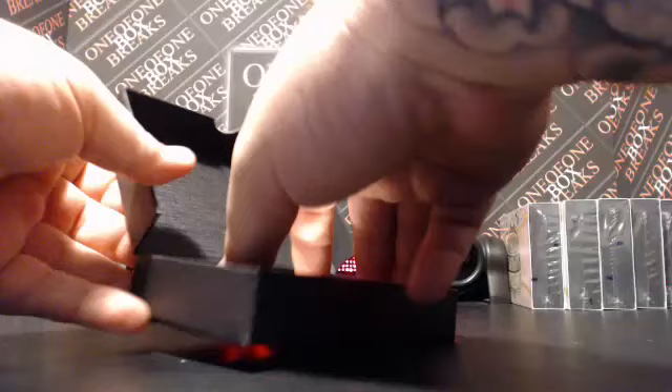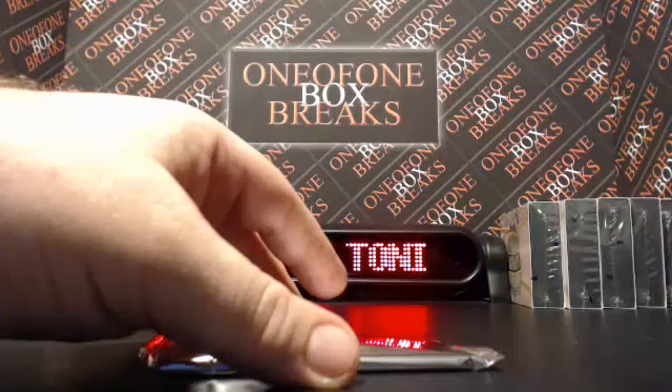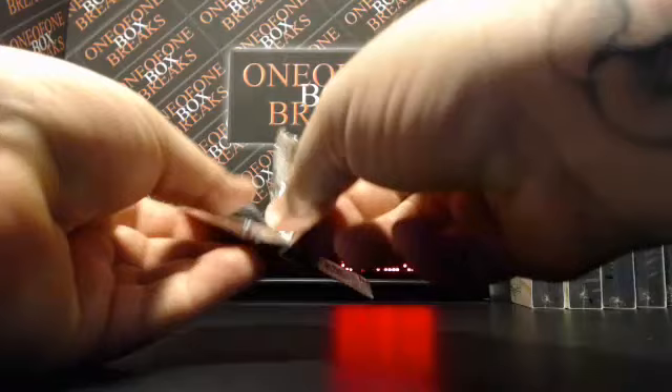Thank you so much to all the newbies on eBay — really do appreciate it. And all the regulars from the site, same to you. Box number 1, I'll take my time with this stuff, guys.